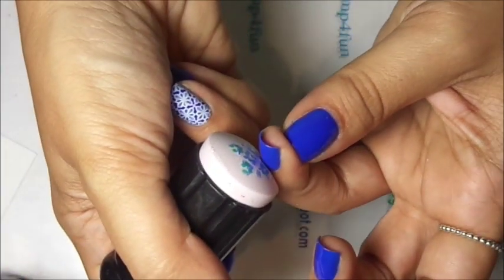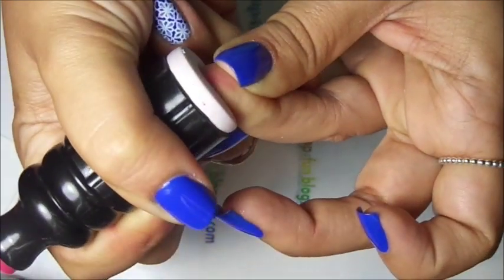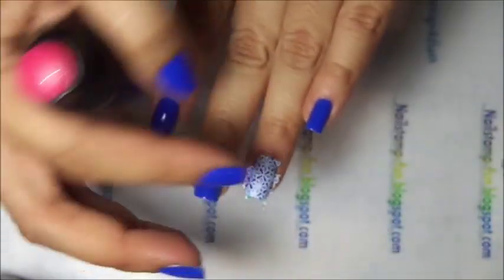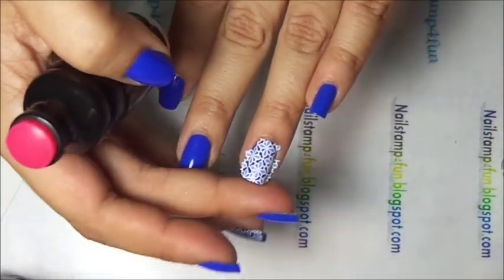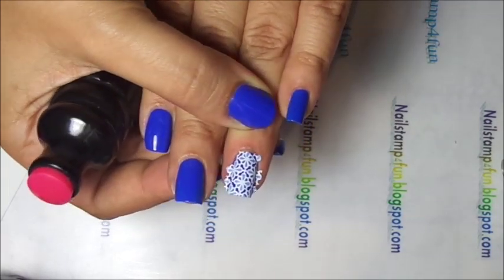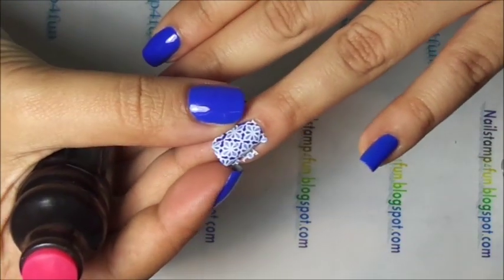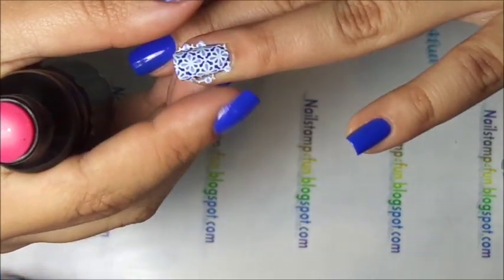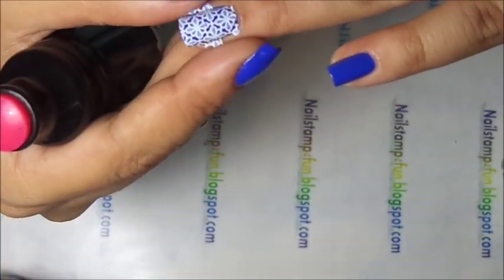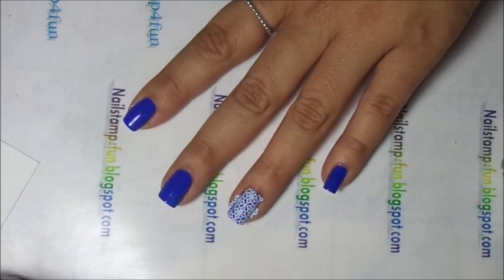I center it on my nail, push down with pressure, and start rolling off. See how easy that is? It may take time to learn this, but don't worry you guys — practice makes perfect. Now what I do is gently press down on anything that is lifted.